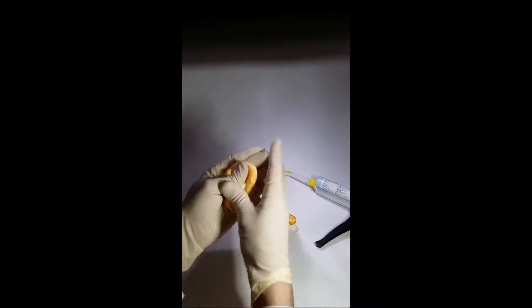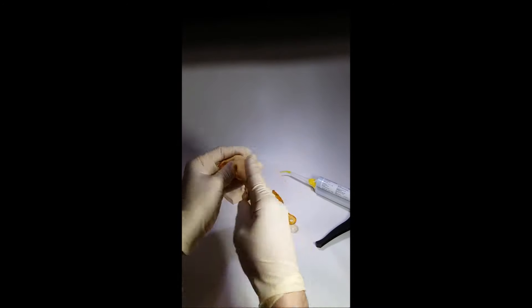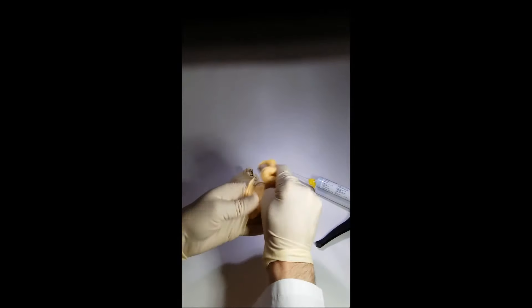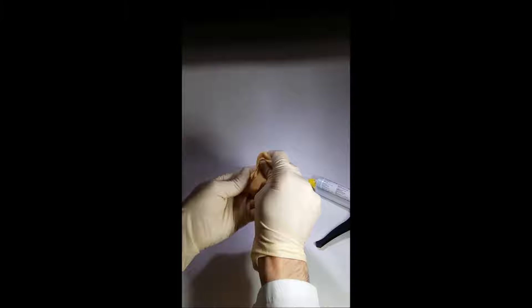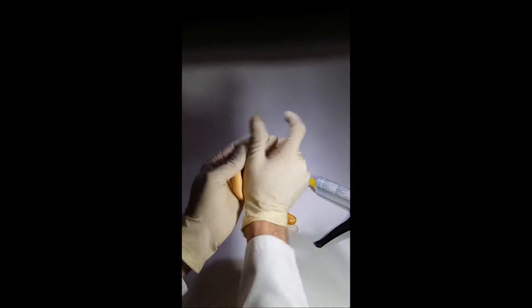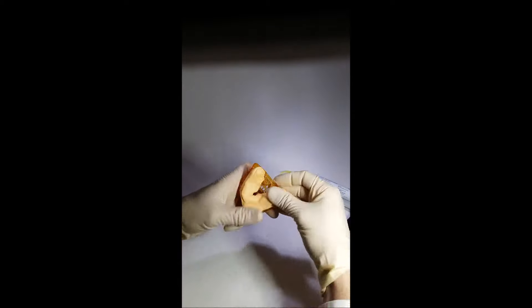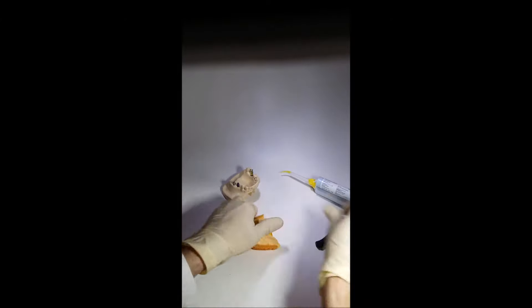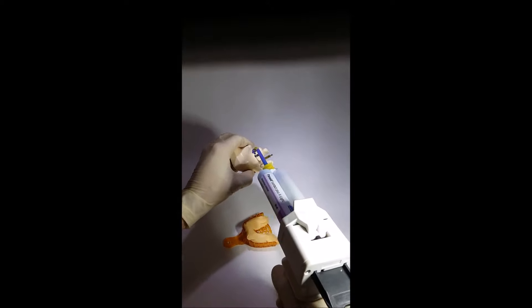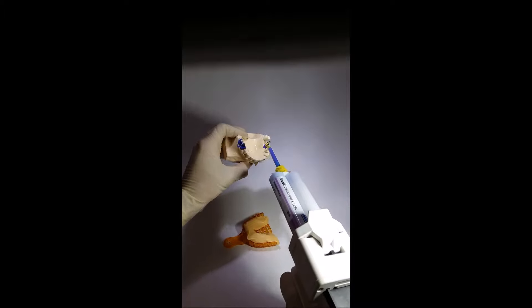Now we will demonstrate how each technique works. Let us knead an impression paste — we should do it quickly so the paste does not lose its elasticity. Apply a correctional paste on the implant collar with a syringe, then put the impression tray so we can see the transfer screw through the impression paste.